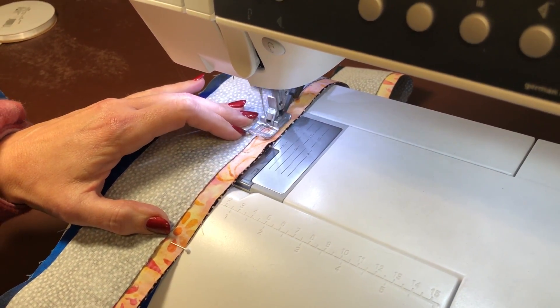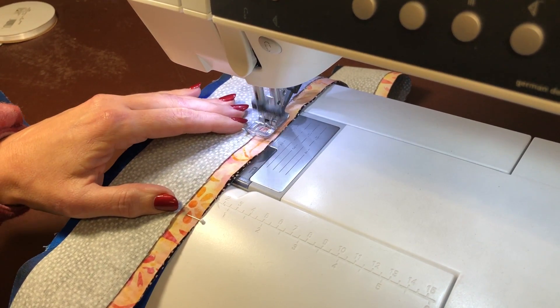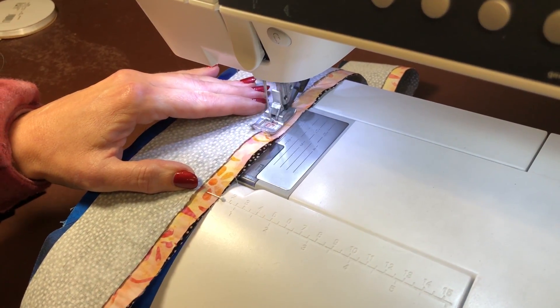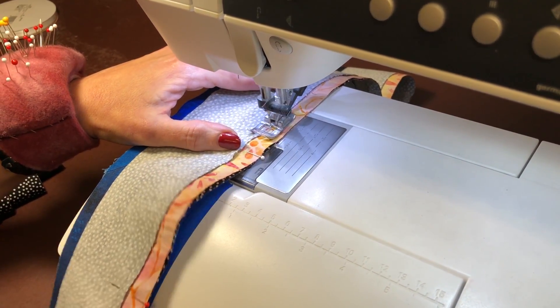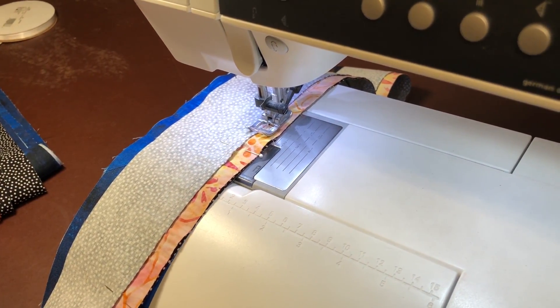I'm going to do a little bit more here and then we're going to go to the ironing board. I'll meet you there.